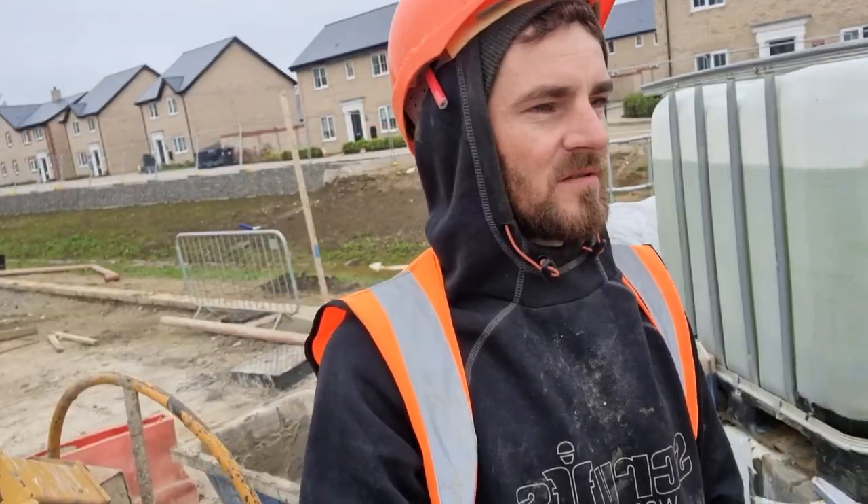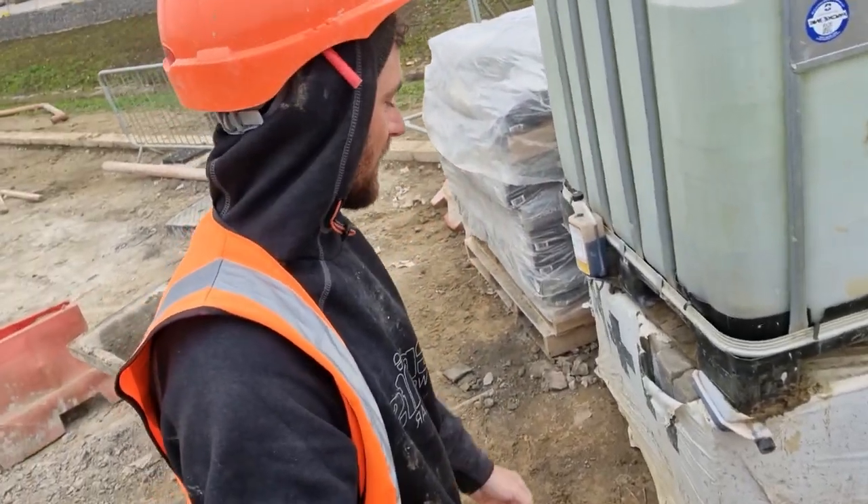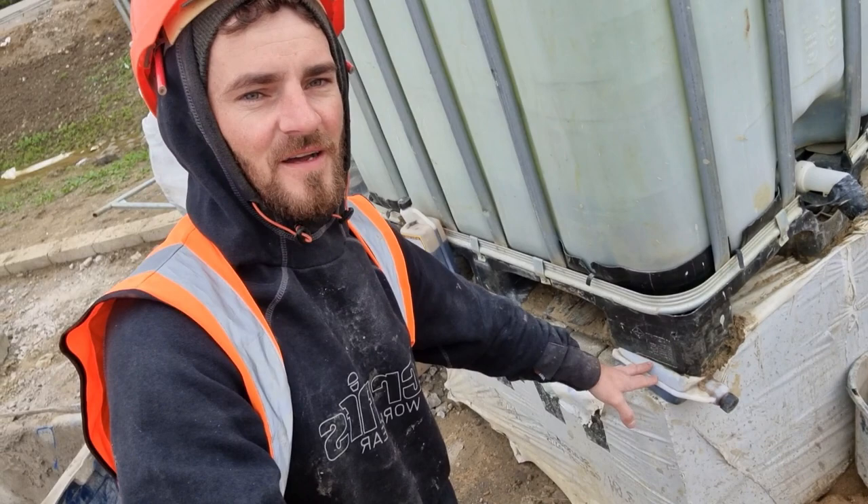Morning guys! Today I'm gonna show you how I mix the muck. Today no one is on site so it's gonna be nice and quiet, but this is not a good start — look where the Feb is. But I have a spare bottle, so let's crack on.